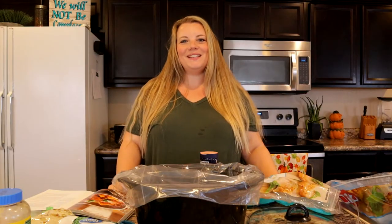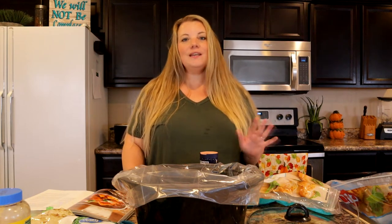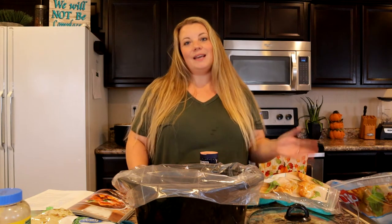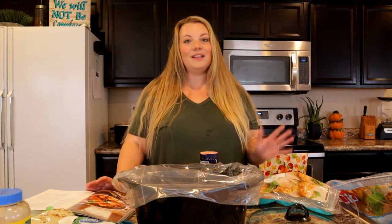Hi everyone, welcome back to my channel The Bucket List Mom. My name is Elizabeth and today I'm making a super easy meal for my family. I wanted to share it with you because this is one of our absolutely favorite meals from the Trim Healthy Mama cookbook. You may have watched some of my other videos where I talk about how I'm losing weight and doing the Trim Healthy Mama program. Most nights I make a dinner from the cookbook, and this is probably one we have almost every week. We absolutely love this one.